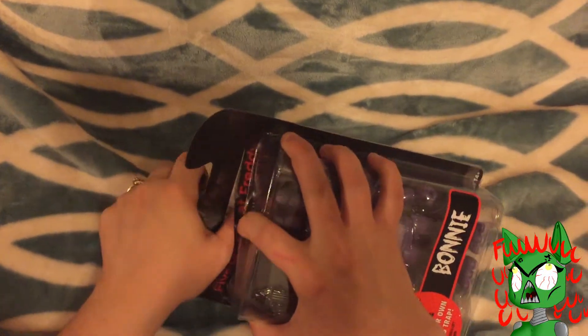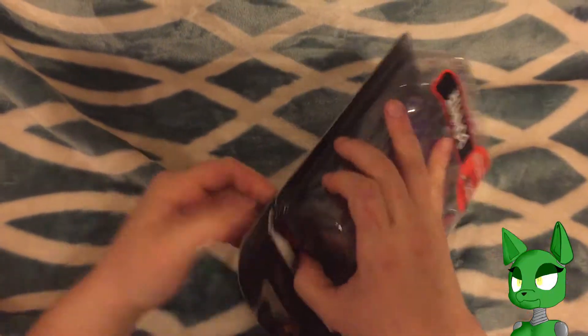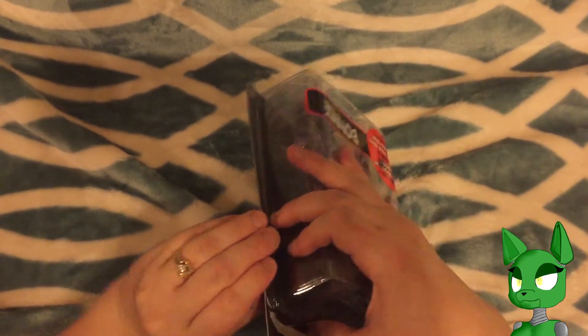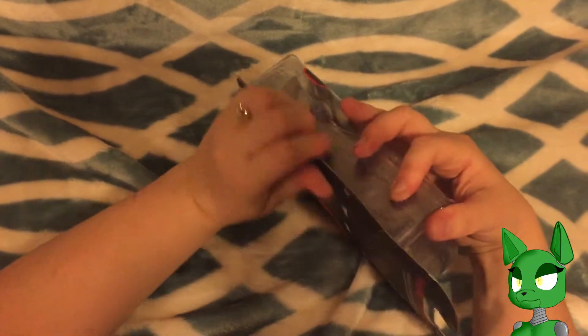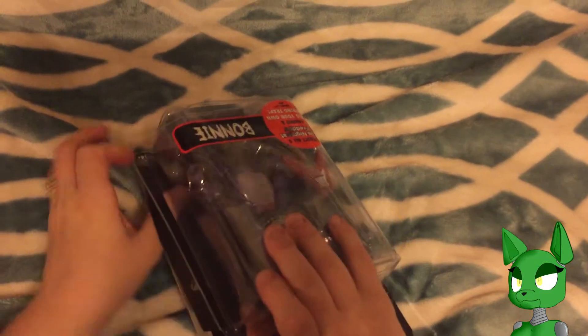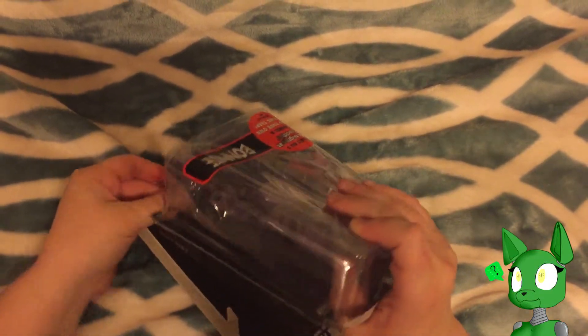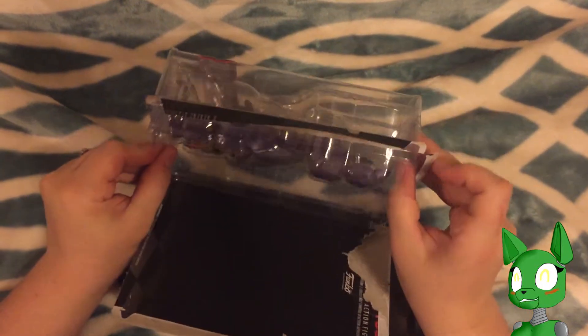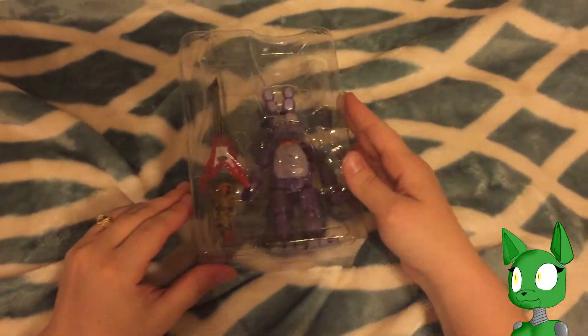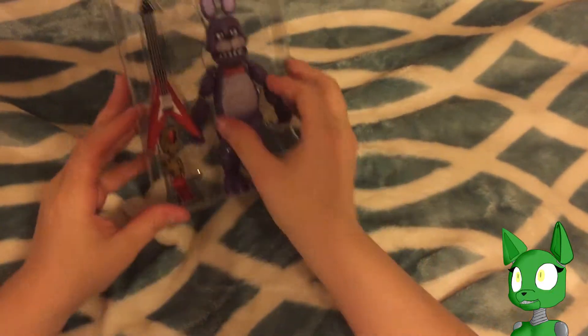Again, with this stinking box. I swear, they get harder and harder to open. Oh, that was easier. I don't know if I've ever seen a perforated on those — that helped, much easier. Look at that, there's Bonnie with the guitar.